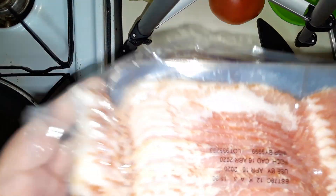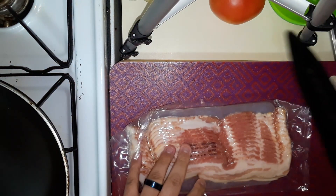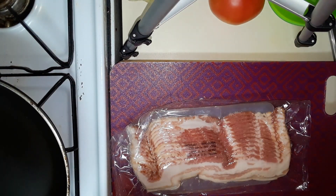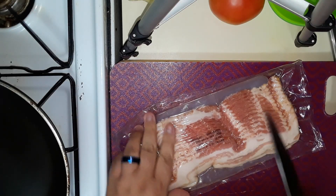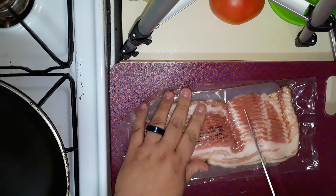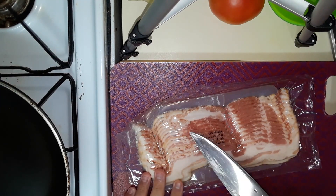Here's the bacon. It looks pretty decent, pretty fatty, but sometimes it can go that way. I'm going to be cutting it in half, using two slices per sandwich. I'm not sure how many I'm going to make — maybe three, maybe four. Depends on how hungry I'm getting in just a second.